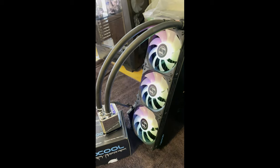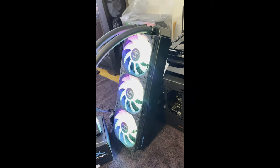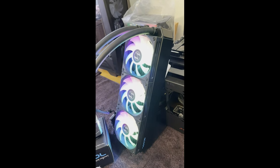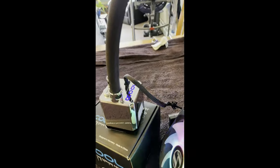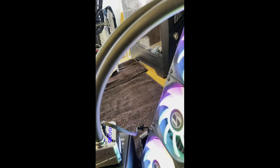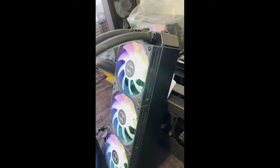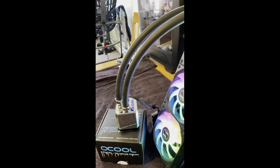It's 3/8 hosing with a 5/8 outer. It's a 360 millimeter rad, 60 millimeters thick. Yeah, it's big. Everything on here — from the fittings to the hose to the radiator — it's all by Alpha Cooler.